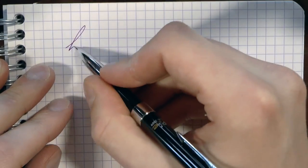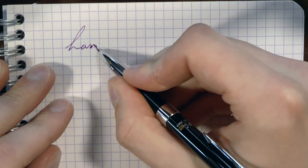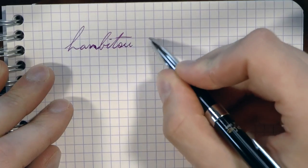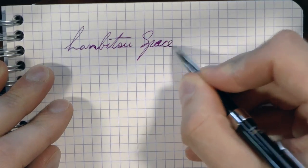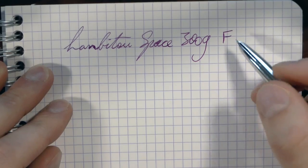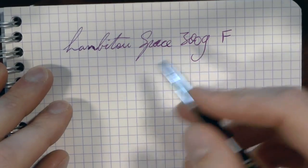Okay, so here we go. I wrote 'LUN' but I wanted to write 'LUNB2' — Space 3009. The nib is unmarked but clearly some sort of fine. The ink is Waterman Purple.